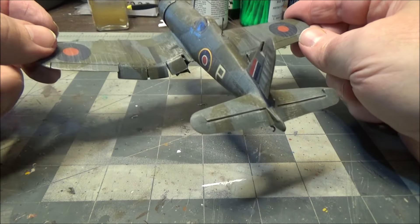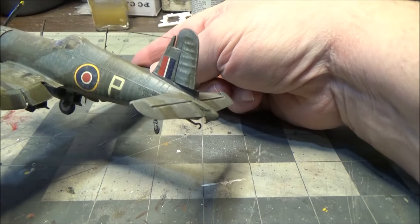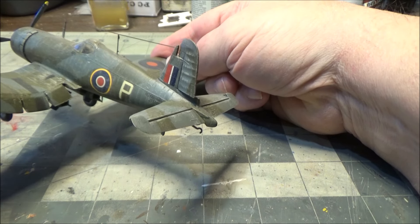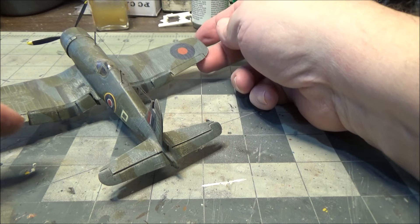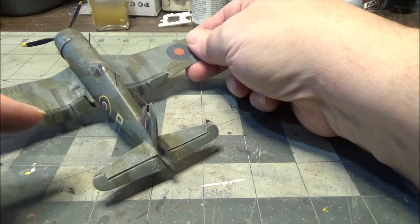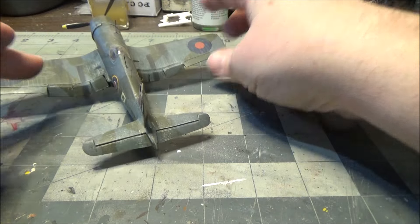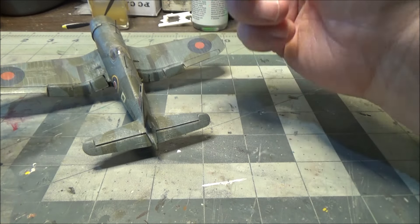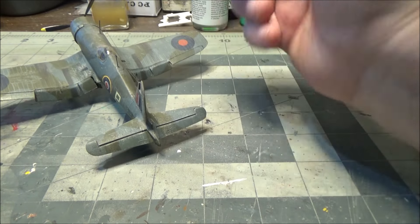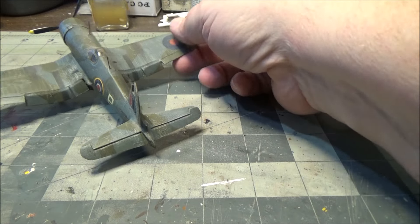So we cut out the three-section flaps and the rudder. The rudder is kicked and the elevators are drooping, which the crew chief for the airplane would be on the pilot's case for leaving the plane like that without locking the controls. The flaps would go down because they were hydraulically operated, so when the engine is off the hydraulic pressure drops and they would automatically droop - but when they would land they'd have the flaps down anyway.